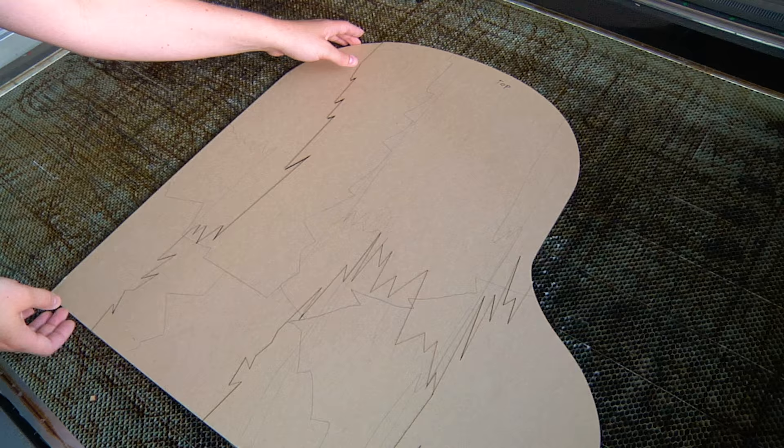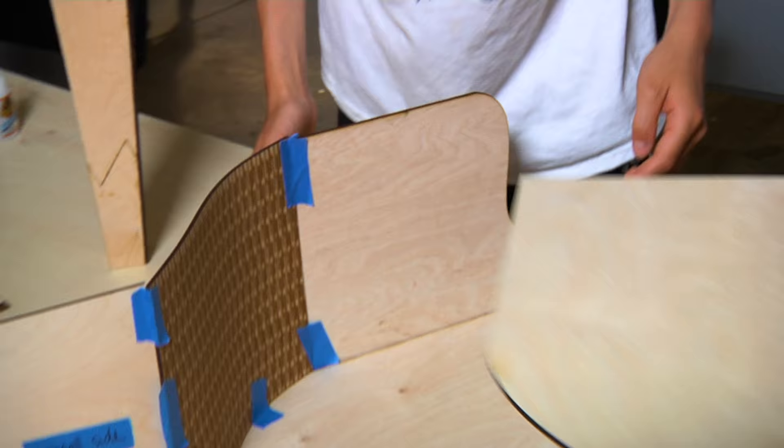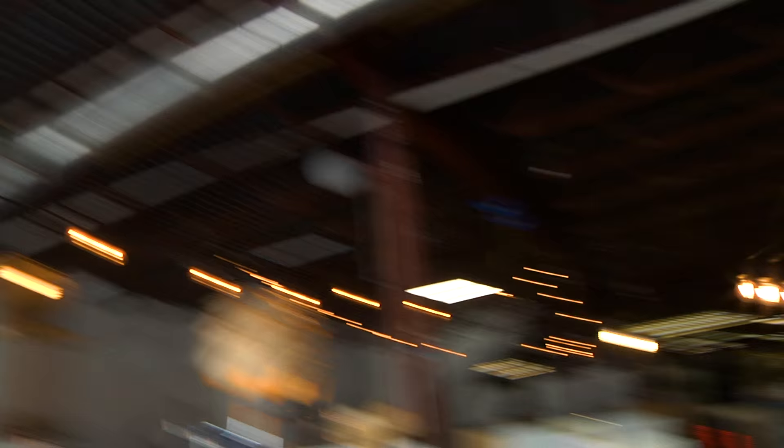I could watch the laser cutter all day. The laser cutter pretty much cut every single piece of our piano. Now that the pieces are cut, we get to build our model. You can see how well the live hinge worked out for the curved section — once it's painted, you won't even see the cuts.